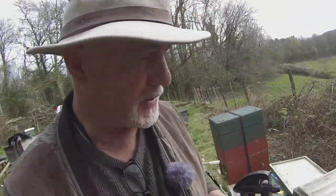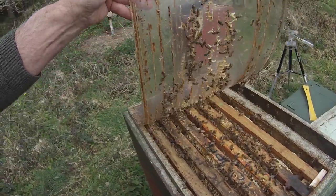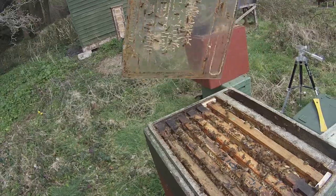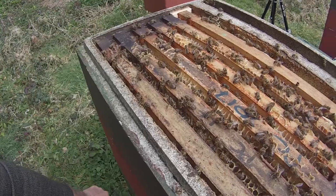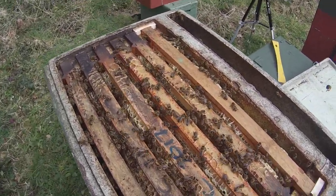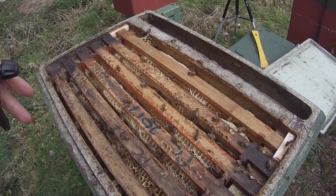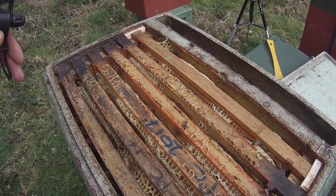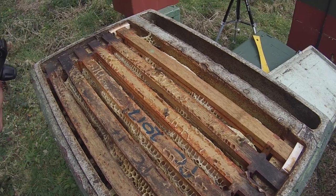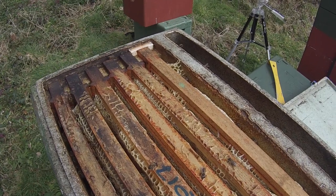I'm about to do a split on this hive, so it's good practice. If I gently peel back the acetate, you can see there's a good many bees here. I'll just shake those guys off. We've got bees on the top here on the surface of the frames. Now if I just gently spray with water — watch what happens. The bees disappear; they go down. And that's all that's needed.